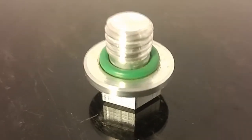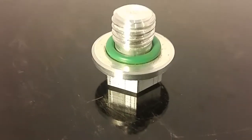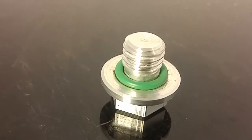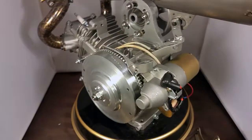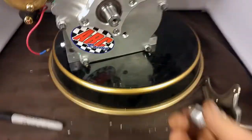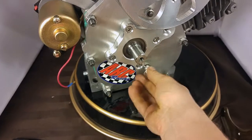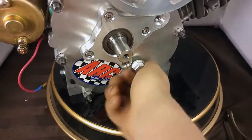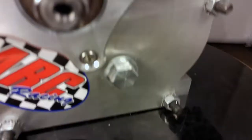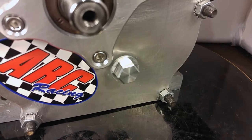That was easy — got my whole plug and my little gasket. Just one more thing left and then I'm going to test fire it. And now, the big reveal. I think that will do just fine. Thanks for watching.